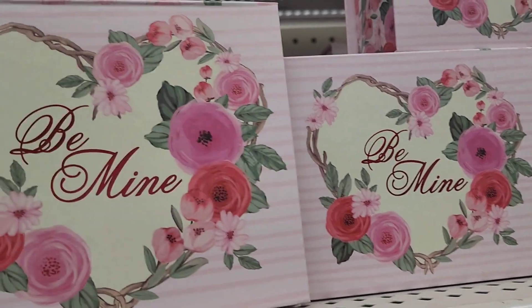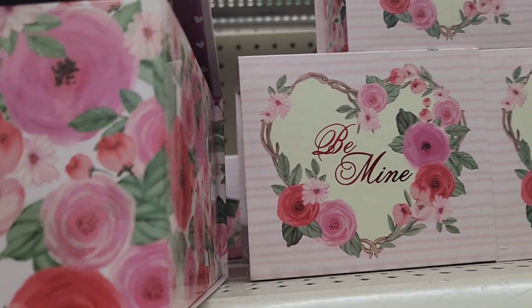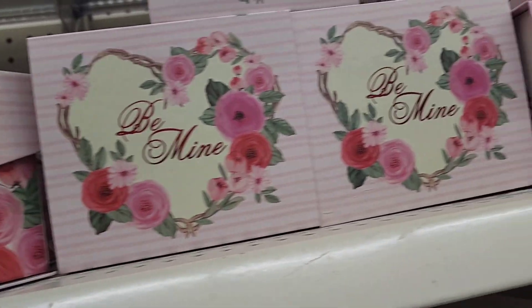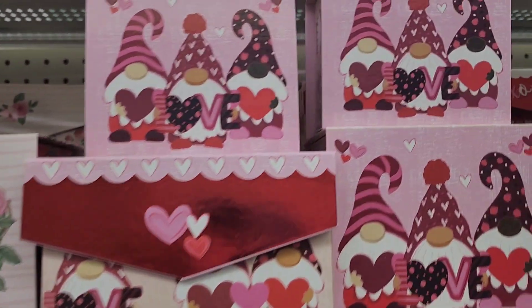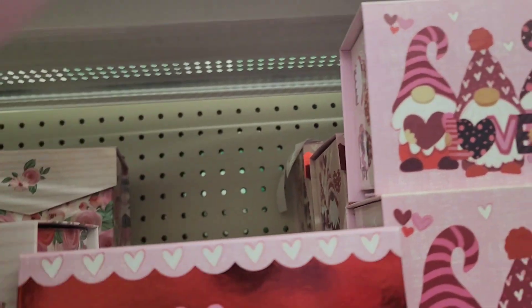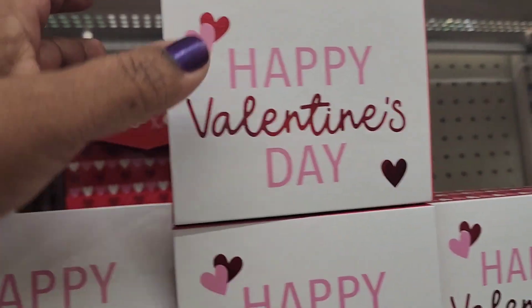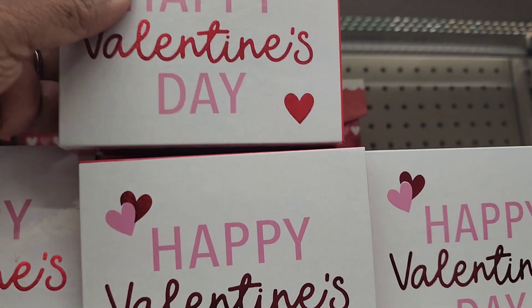Valentine's 'Be Mine' boxes come in pink with a metallic clasp in small, medium, and large sizes. There are also Gnome versions and boxes that say 'Happy Valentines' with hearts and XOXO — all really cute.